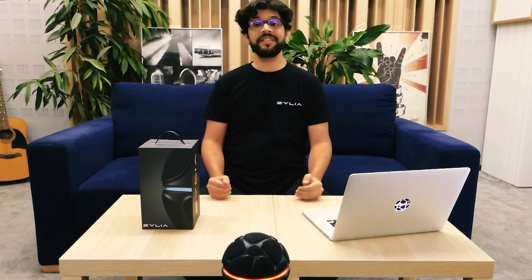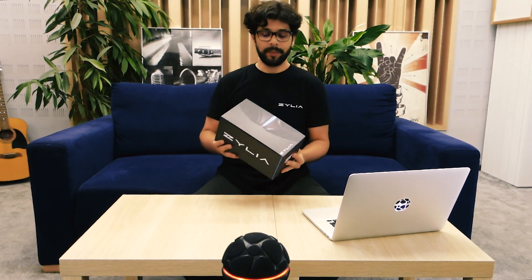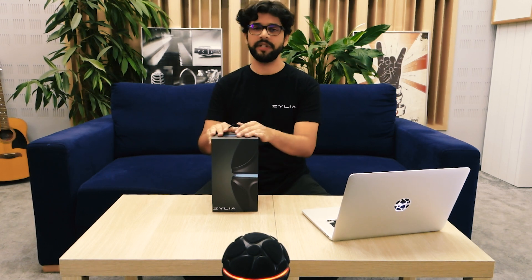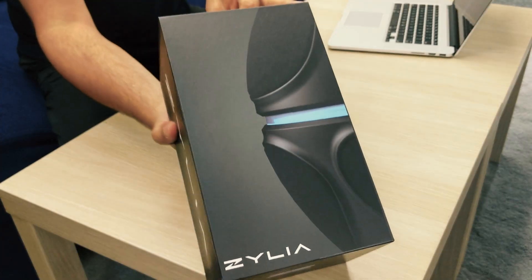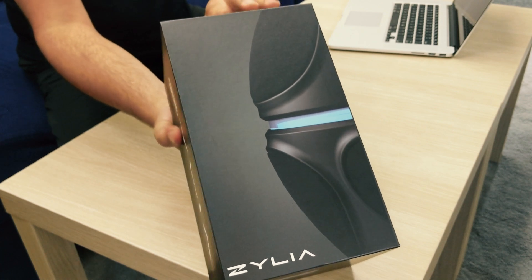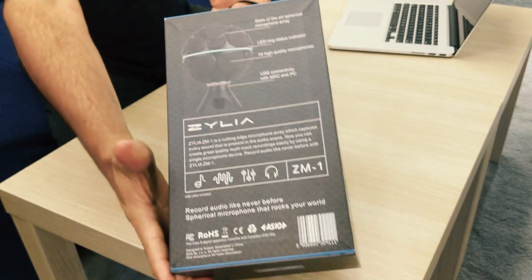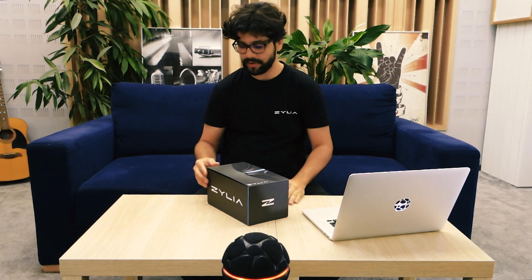Welcome. I'm Eduardo from Zilia and I'm here to talk about the ZM1 microphone. I'm going to do a quick unboxing and talk about the first steps you have to take when you get the microphone. You'll see a close-up of the box, the illustration, important information, and let's just dive in and see what's actually inside the box.